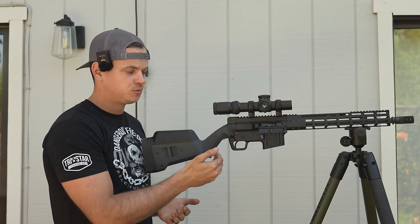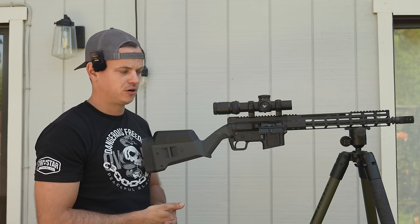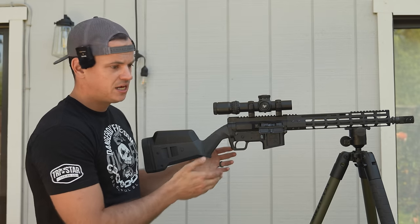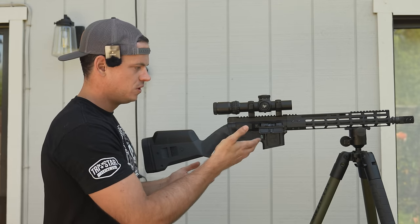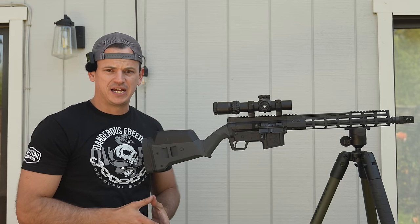If you have one of the early production runs, I would recommend contacting Foxtrot Mike and getting a new trigger, or spending the extra money on the Hyperfire trigger — because I have not run into issues in the 1,500 rounds or so I've put through this gun since getting it back with this trigger.